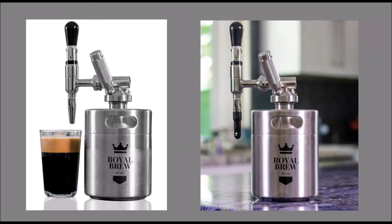The Royal Brew Nitrogen Coffee Machine includes a food grade stainless steel 64 ounce keg, a steel spout with a plastic tap handle, a coffee spear, and essential tools for effortless use and cleaning.